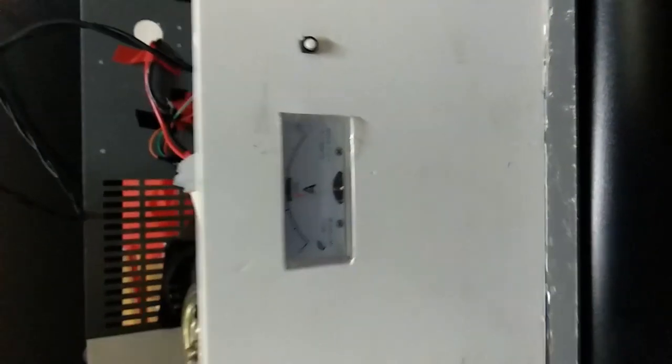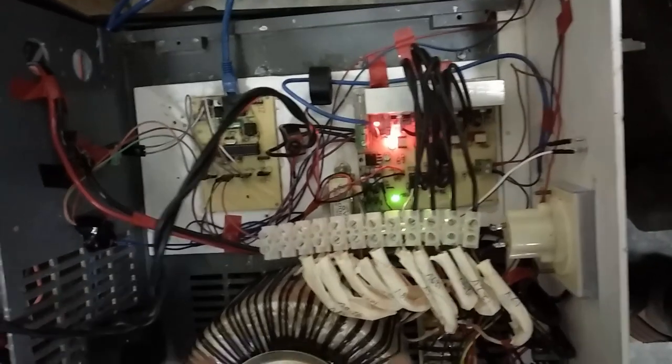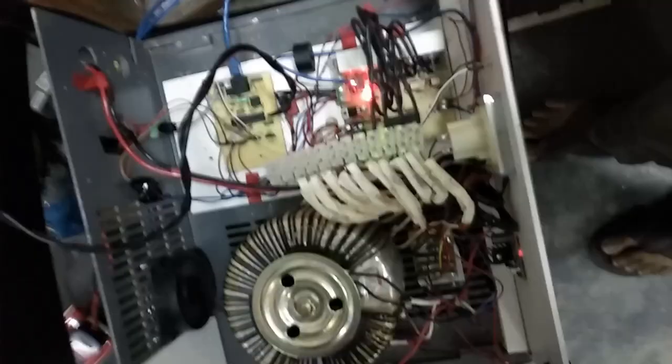By changing the taps of the transformer, the AC current taps are changed to keep the current fixed. This AC current is passed through a rectifier bank which has four rectifiers in parallel. When this voltage is rectified, it finally passes on to the breaker and the battery is charged.